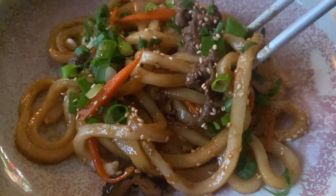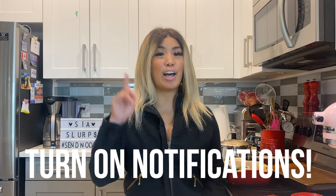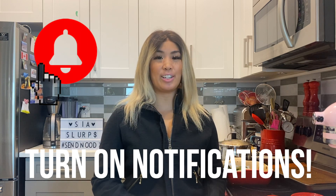Finish with some scallions and sesame seeds. Yum! If you like this video, don't forget to like, rate, and subscribe using the links down below. Don't forget to hit that notification bell so you don't miss any new videos coming out. We'll see you everyone next week!